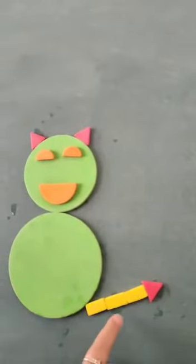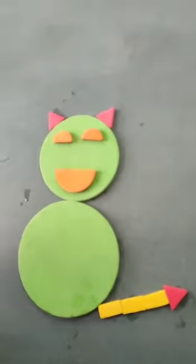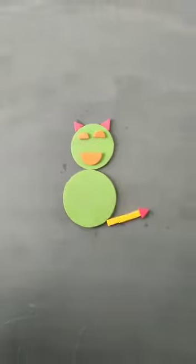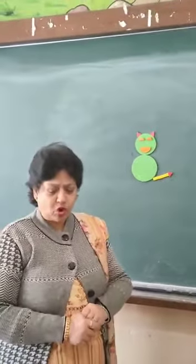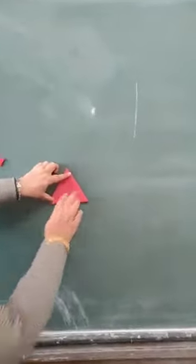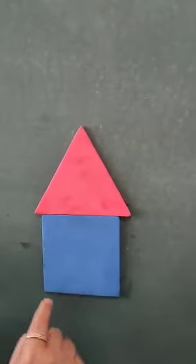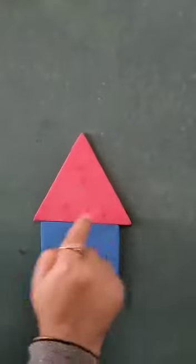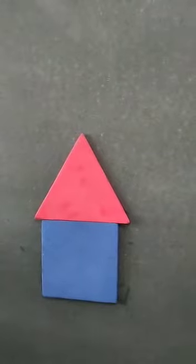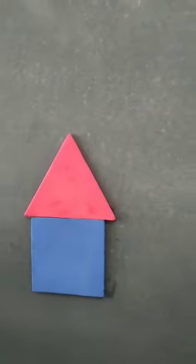Okay, this is a triangle, this is a rectangle, what is this? Circle. What is this? Circle. And what is this? Triangle. So what have we made? We have made a cat! Now, this is also a triangle — what is the color of this triangle? Red. Yes, red. Now this is a square. Square has four equal sides. Triangle has three sides. What is the color of the triangle? Red. What is the color of the square? Blue. Very nice.